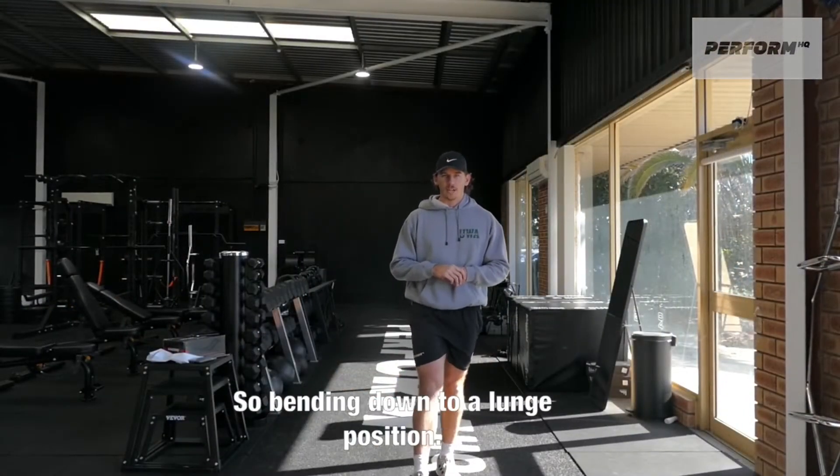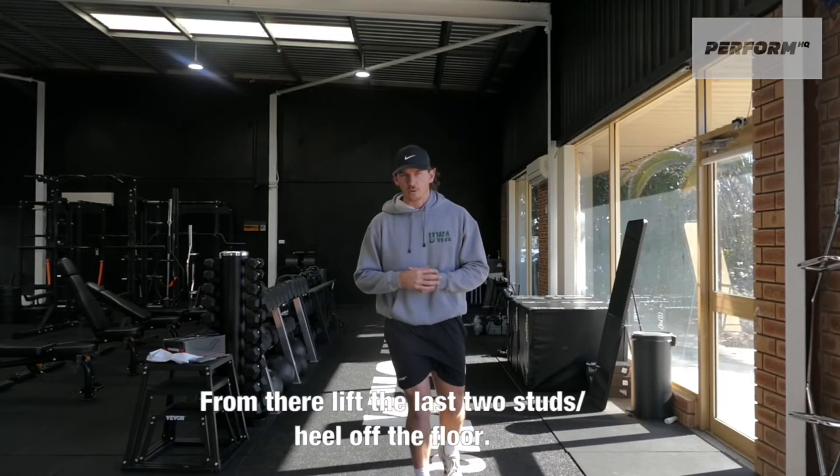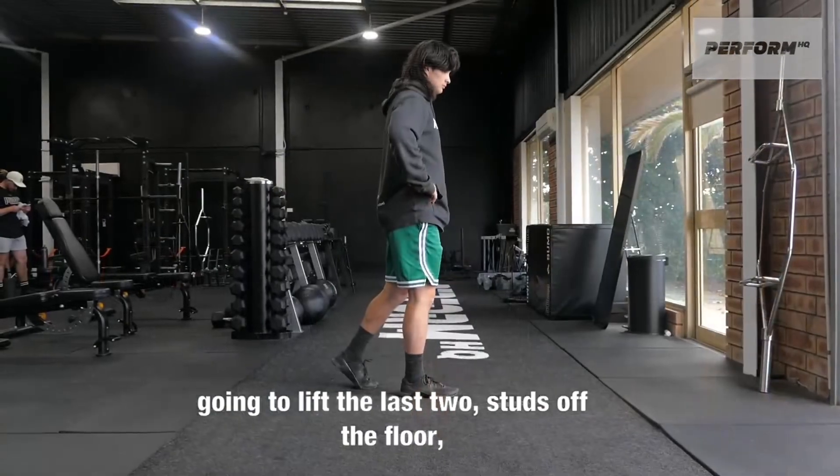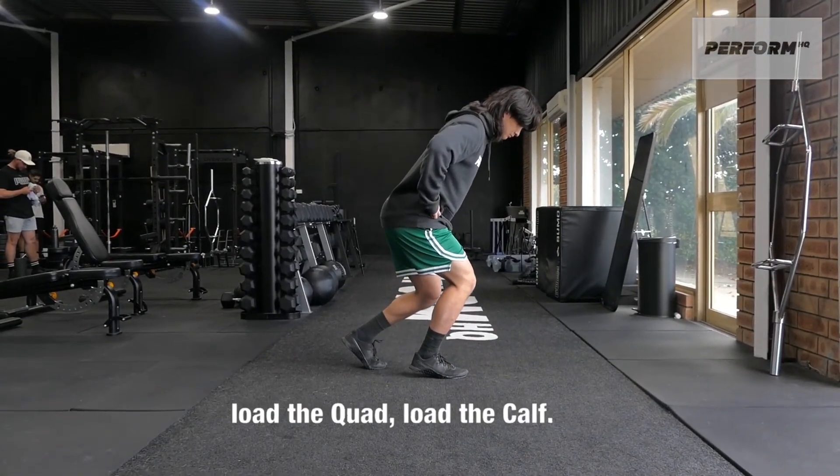Number five, we're just going to be an isometric hold in our A position. We're going to be bending down to a squat lunge position, then from there we're going to lift the last two studs off the floor, bend the knee, load the quad, load the glute, load the cuff.